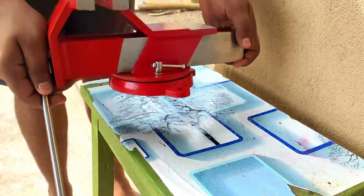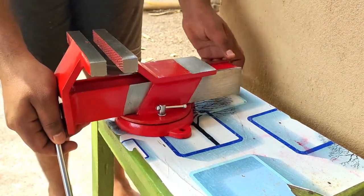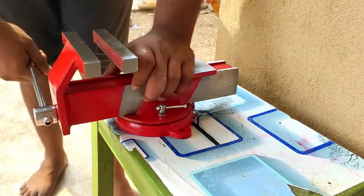If you want to pick the handle, you can hit the handle. If you want to do this, you can do it tight or loose.